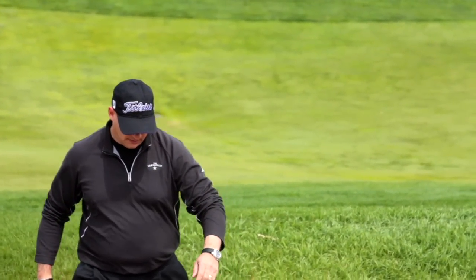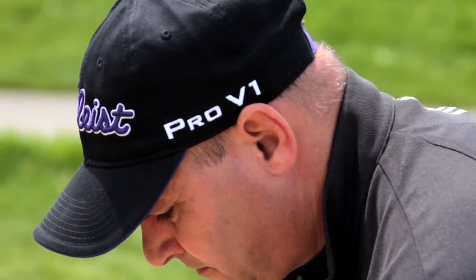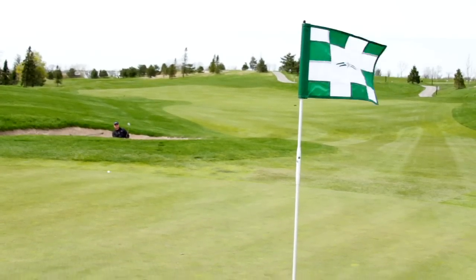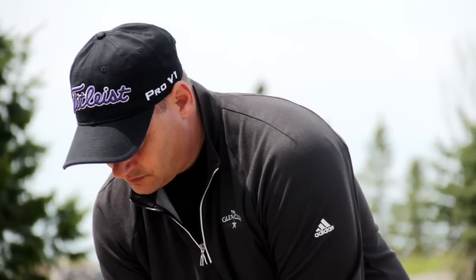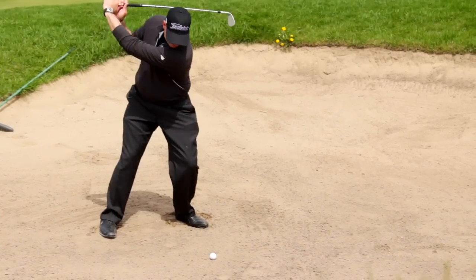First off, our point of view and attitude may need to change. If we have been fearful or hoping to just get the ball out, or hoping not to skull one, it's time to consider a new way of thinking and acting. Mindset thought: a sand wedge is designed and hopefully fitted for you to be used as a splashing tool, not a scooping tool.